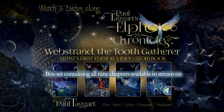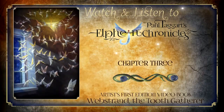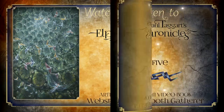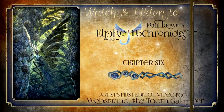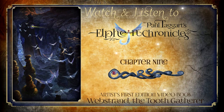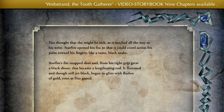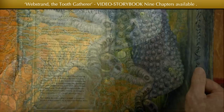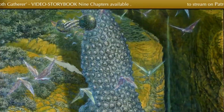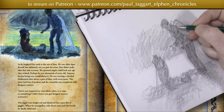Welcome to our artist's first edition video storybook, created, filmed and produced by us in our own studio here in the Highlands of Scotland. We invite you to listen along with me as I personally read through my unabridged original story, Webstrand the Toothgatherer, available as a box set containing all nine chapters for streaming here on Patreon. Accompanied not only by Lisa's evocative music, which wends its way through the entire nine chapters, but also by my twenty Masterworks and the one hundred and sixteen vignettes, which are brought to life as I read from the pages of this video storybook.